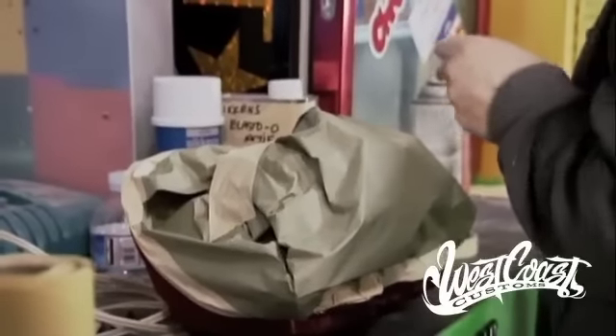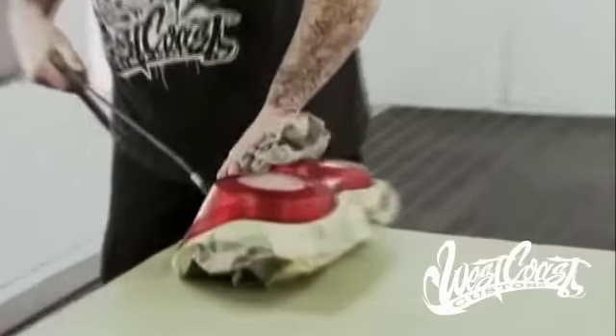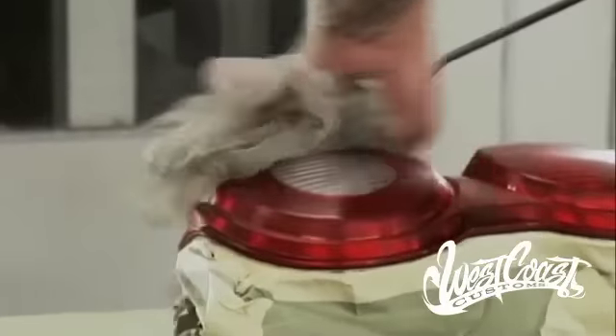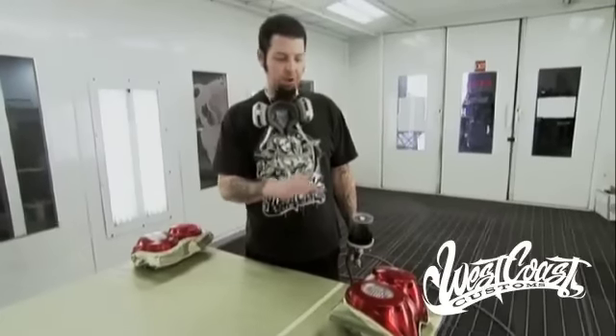The first thing you want to do is make sure you mask off the tail light and cover all your connectors and stuff like that. Then scuff it really good with either a gray Scotch Bright or a higher grade sandpaper — 600 or 800. We tend to use Scotch Bright because it gets it real good, real quick, and it makes it easy.